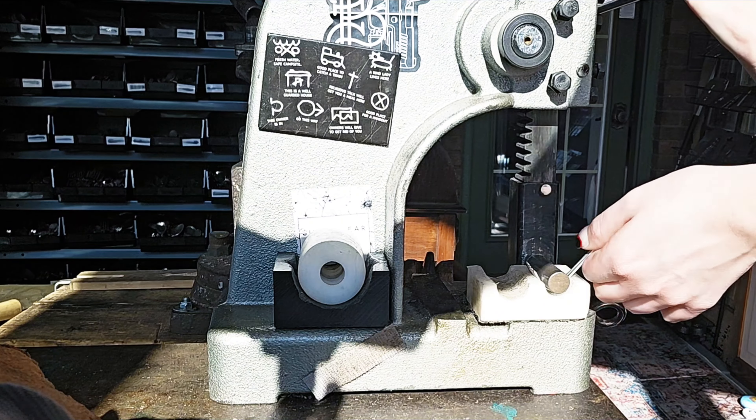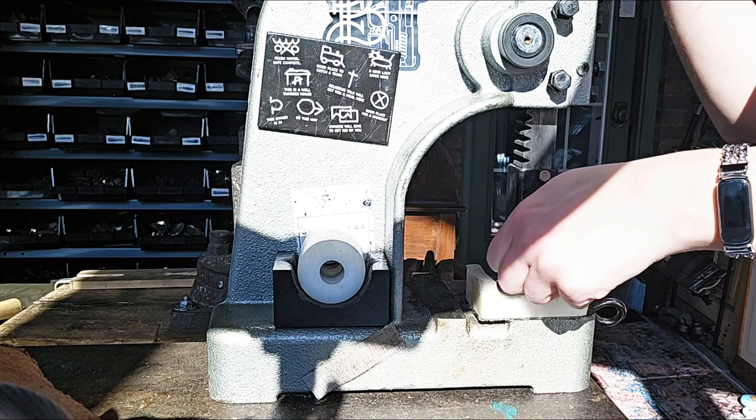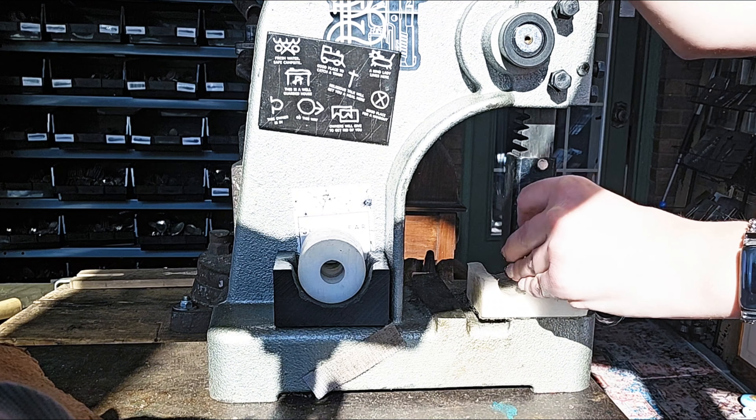Now, each bender I'm going to be showing off two different styles of rings — a band and a wrapped ring. They're each going to be the same size, but just on different benders, just to give you an example of what it looks like and how I work it.